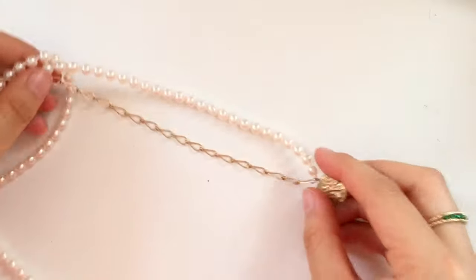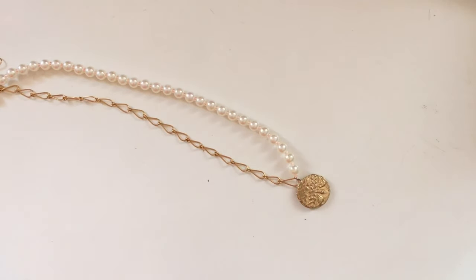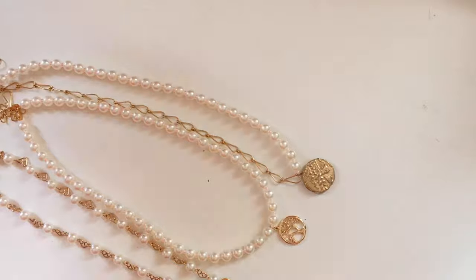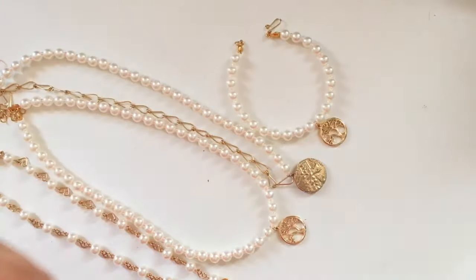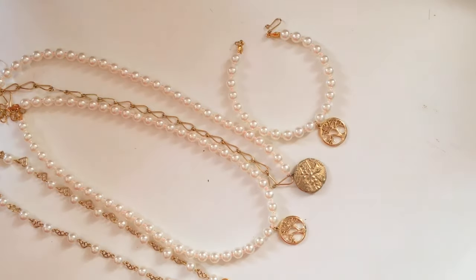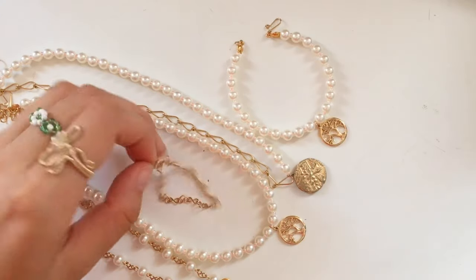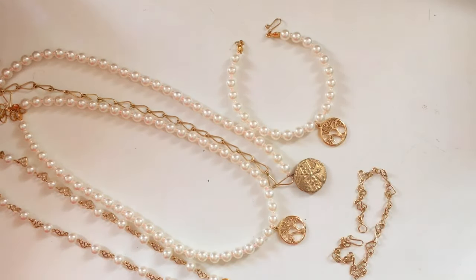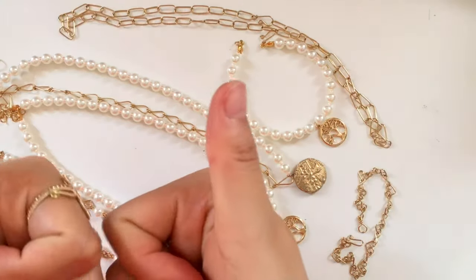Alright, that concludes this extremely long video — my voice is completely shot. I filmed and edited this video while I was moving for the summer, which is probably why it sounds a bit disjointed, but please ignore that. I hope you guys enjoyed and learned something new. I really like these designs. I just want to put a disclaimer that they are not technically mine — most of them are pretty generic, anything you can find on Pinterest, and some are just inspired by Pinterest.